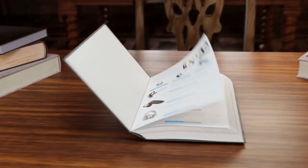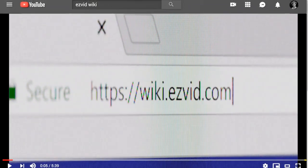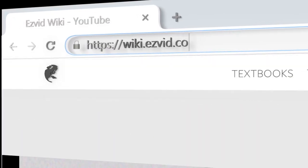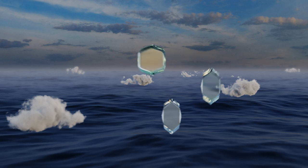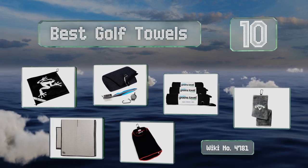wiki.easyvid.com. Search EasyVid Wiki before you decide. EasyVid presents the 10 best golf towels. Let's get started with the list.